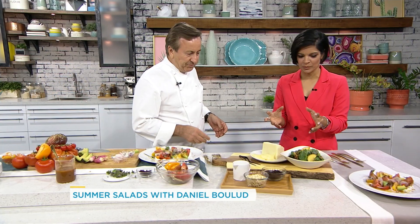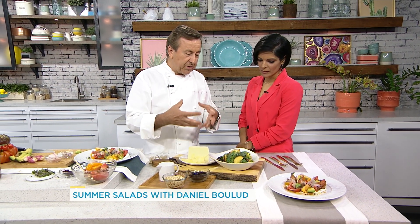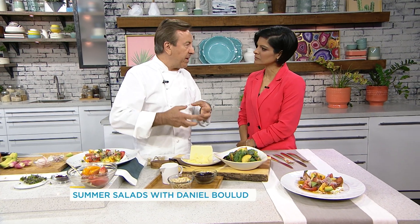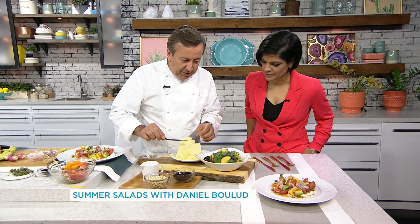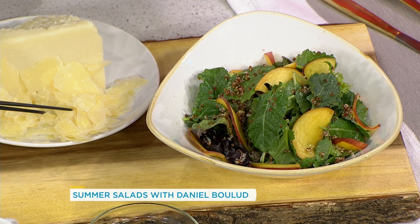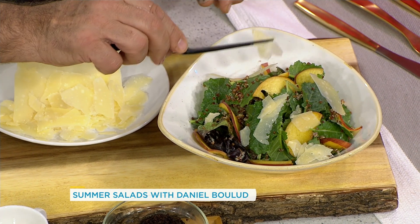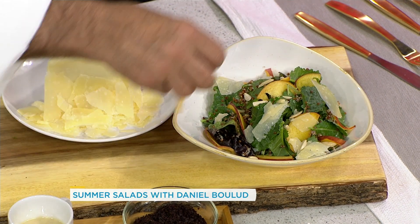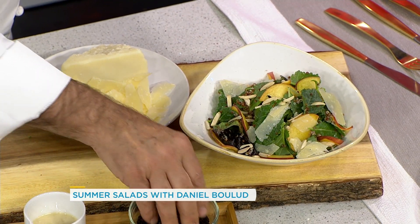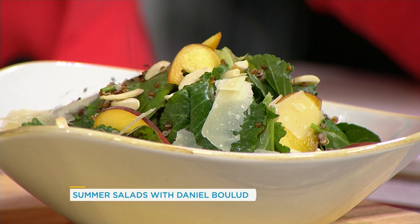I want to make sure we get to this one because it looks fantastic. Peaches are so popular here in Ontario. The base could be kale — you want a crunchy, leafy, healthy green. You can also put herbs like mint or tarragon. Then a little bit of pecorino, cooked quinoa, sliced peach, a little more pecorino, and some almonds. You can toast the almonds for a nice toasty crunch. Then I take cured black olives, rinse them, dry them, and chop them.